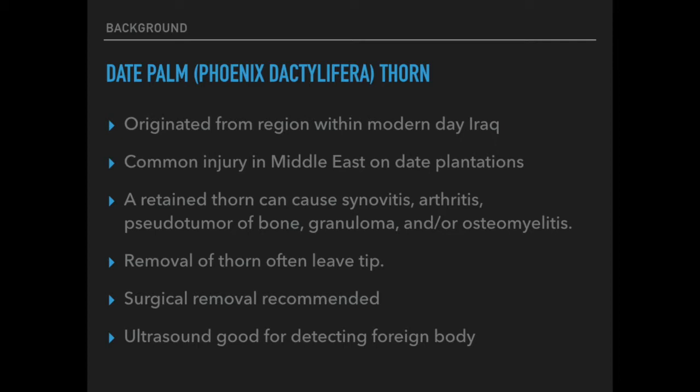As in this case, many times the retained foreign bodies go unrecognized until swelling occurs at a later time. In some cases, retained thorns can cause synovitis, arthritis, pseudotumors, granulomas, and even osteomyelitis — osteomyelitis being an infection of the bone. Surgical removal is definitely recommended because removal of just the thorn that is visible on the outside can often leave a tip on the inside, as it is so brittle.